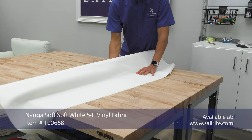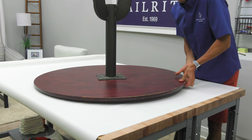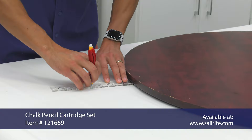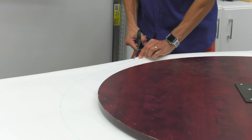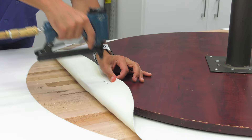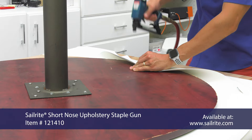To get started, we're going to roll our fabric out on a flat surface. Vinyl fabric is typically 54 inches wide, and we will need at least 3 inches to wrap around the edges of our table, meaning your table will need to be 48 inches or less to accomplish this project. We're going to use the Sailrite canvas patterning ruler and mark a line 3 inches all the way around the perimeter of our table. Next, we'll take a sharp pair of scissors and cut out our pattern that we just created.